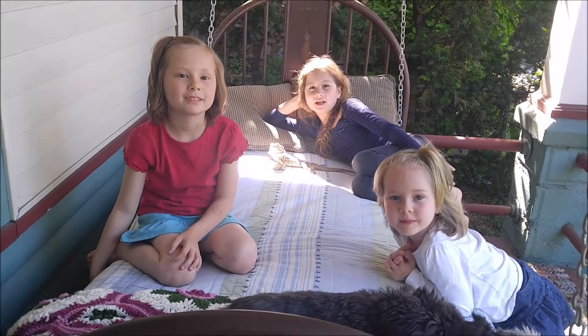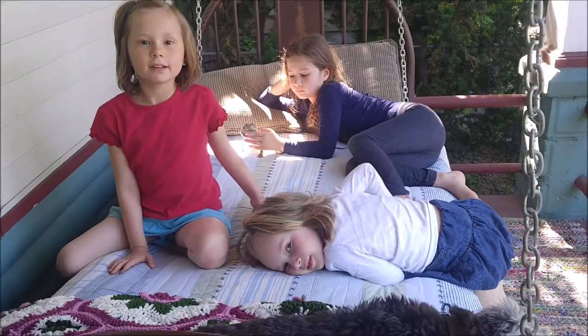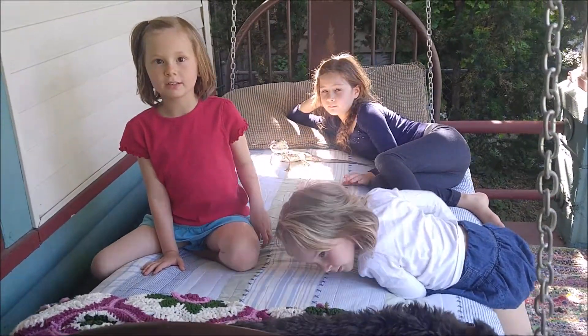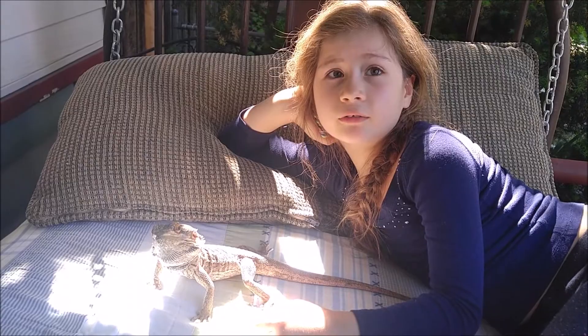Hi, we're the Creature Kids. I'm Dot. I'm Lucy. I'm Lenny. And today we're going to show you how to make a bearded dragon harness. We have a bearded dragon because we're taking care of her — her owners are on vacation.